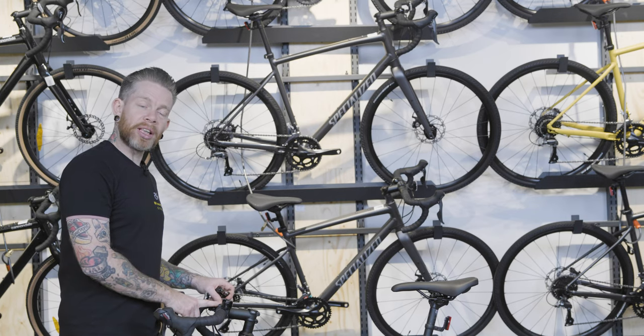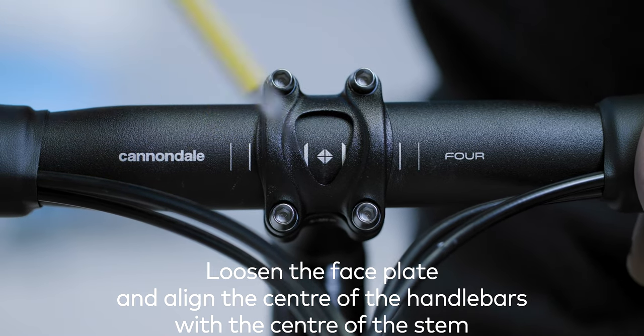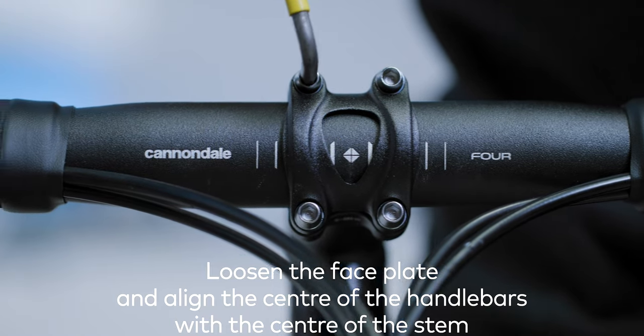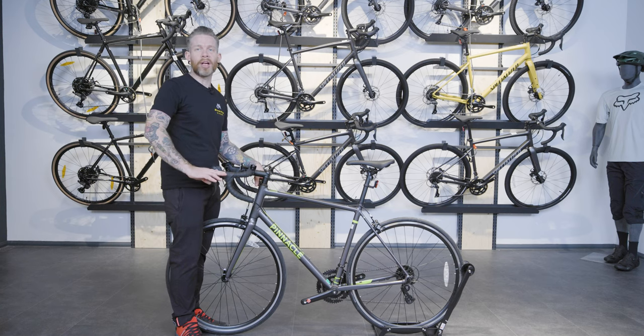Next we'll look at the face plate which holds the bars in place. If you have drop handlebars like this, start with the tops of the hoods — that's this part — parallel with the ground.